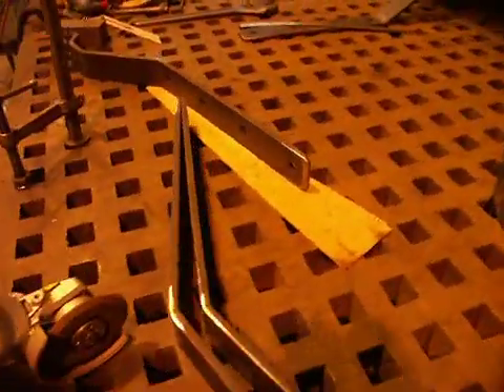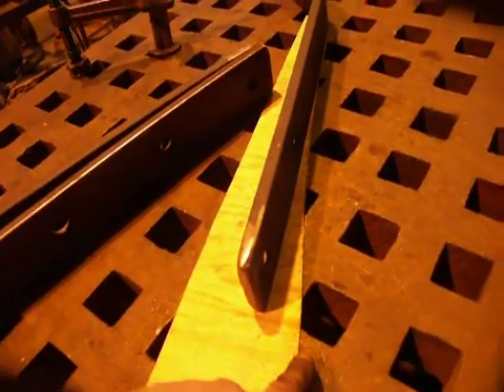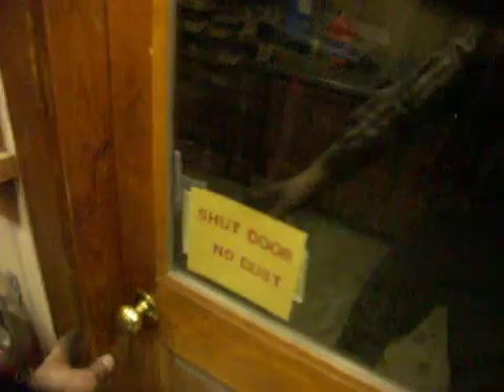The last step after that's done is then to have a jig here with the shape of the hull in it. And this piece has to be bent down and around to fit that. So let's go ahead and zip to the plans to show that.